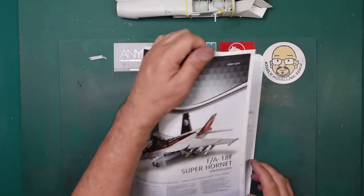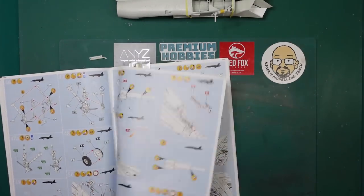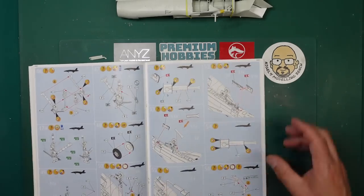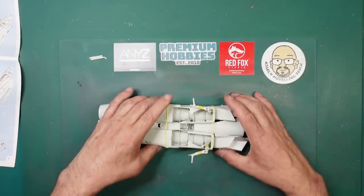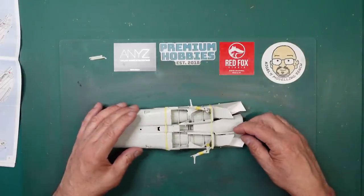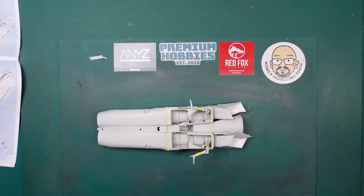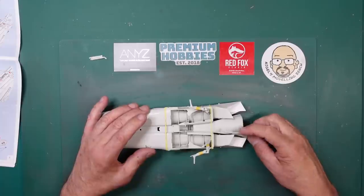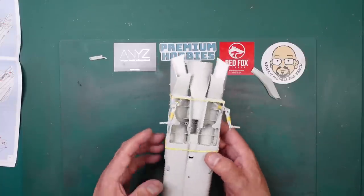I'm going to start today by looking at the undercarriage. I still haven't glued any of the actual parts together. I had a chat in one of Sue's live streams with Tim Scott Borland, who has actually built one of these, and he found that straight away the undercarriage snapped. He said it breaks right here at the mounting point.